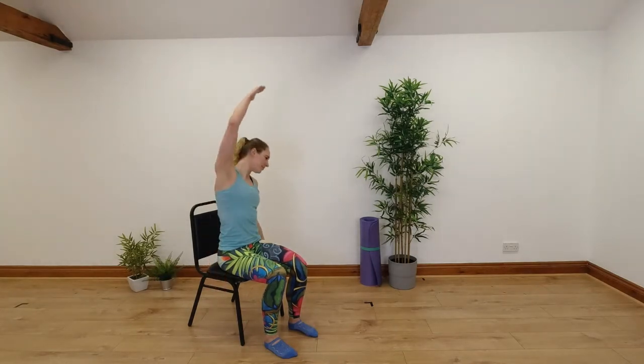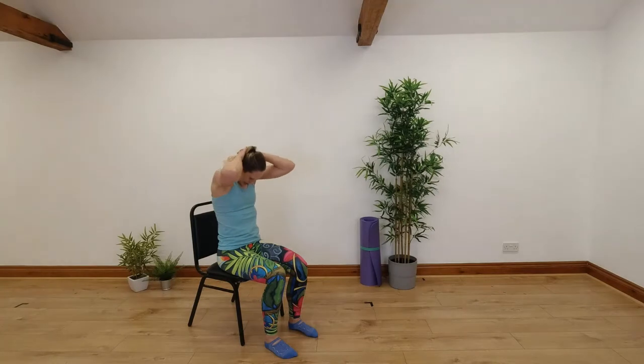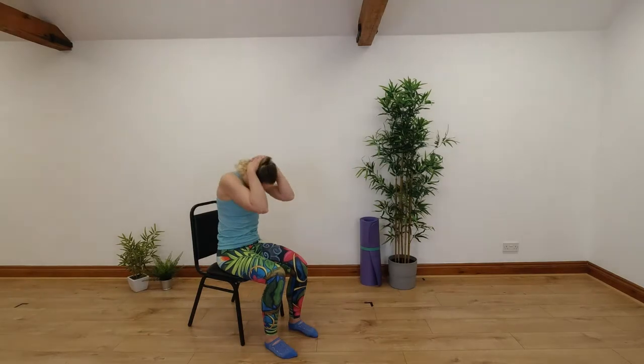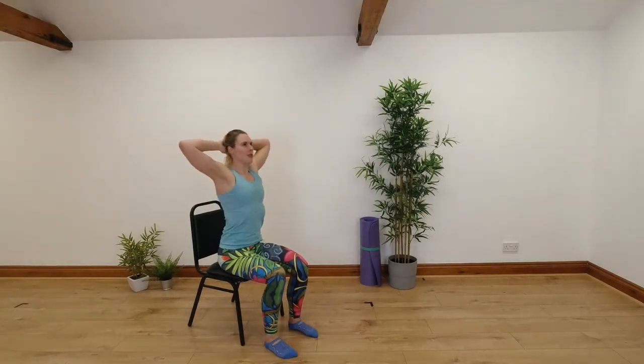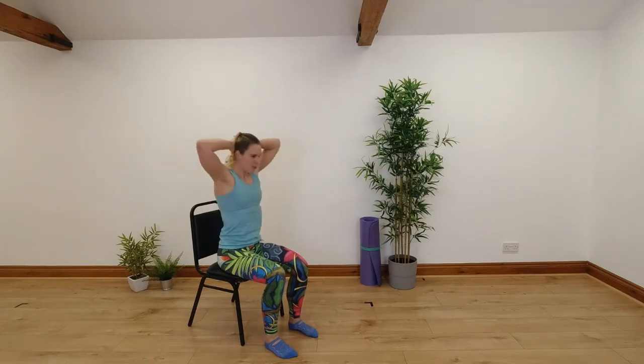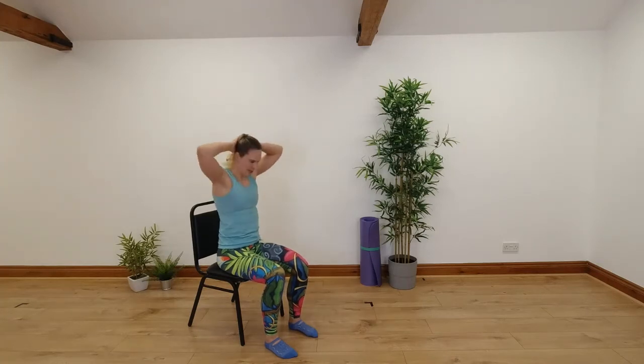We'll go for one more on each side. Then we're going to take both our hands behind our head and start curling and extending through our upper back. Take our chin down to our chest, round through our upper back, bring our elbows together. Then slowly open back up, squeeze those elbows back, squeeze those shoulder blades together — you can look up towards the ceiling here. Breathe out as you curl and round, breathing in as you stretch and open up. Really think about opening out through your chest each time you extend through your back.